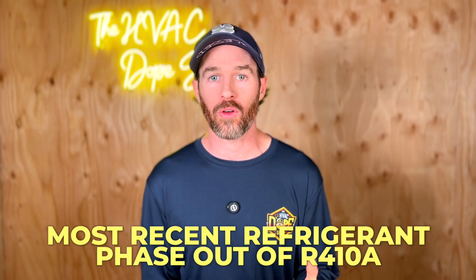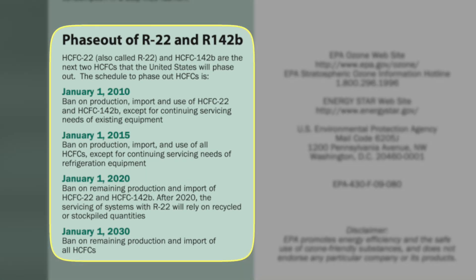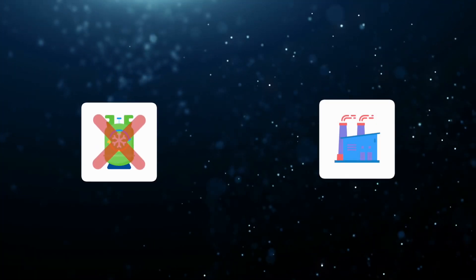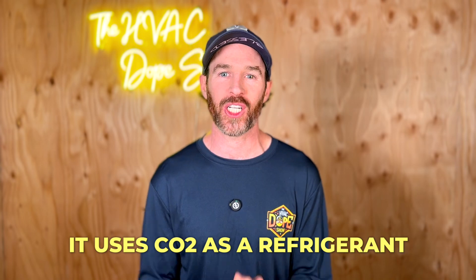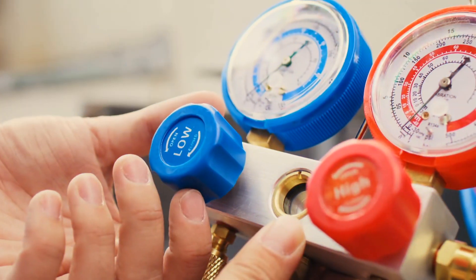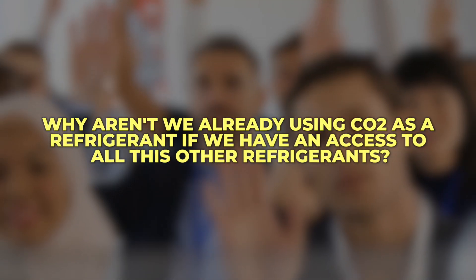One thing I think a lot of people will gravitate to is the recent refrigerant phase-out of R410A — it's a long phase-out schedule, but we just had a phase-out of R22 back in 2020, and I think people are tired of planned obsolescence where refrigerants are constantly phased out. This system removes that concern because it uses CO2 as a refrigerant, and CO2 by definition has the lowest GWP on the planet, so there would never be a reason to phase it out.